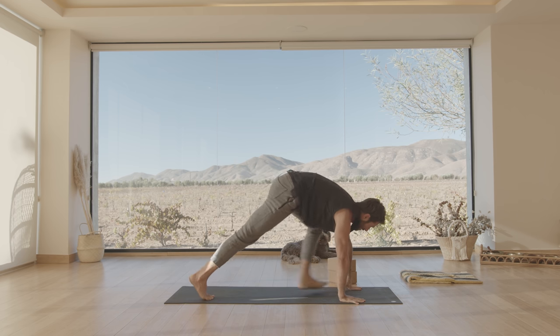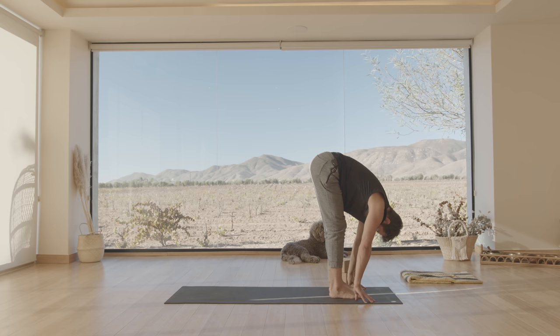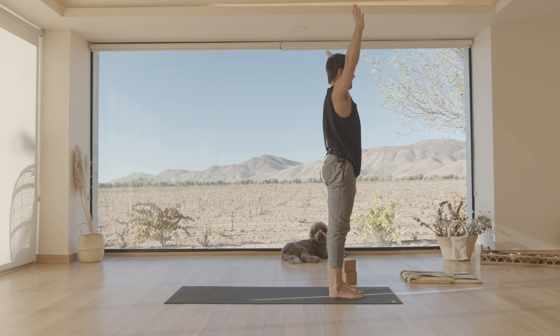Walk your feet forward to the front of your mat. As you inhale, make a flat back. Exhale, fold forward. Inhale, come all the way up, spread your arms and reach up. Exhale, arms to your side.